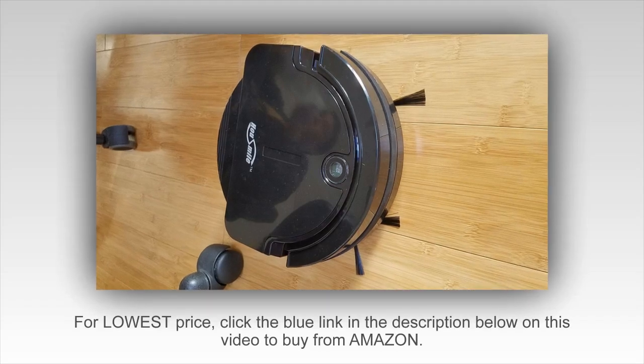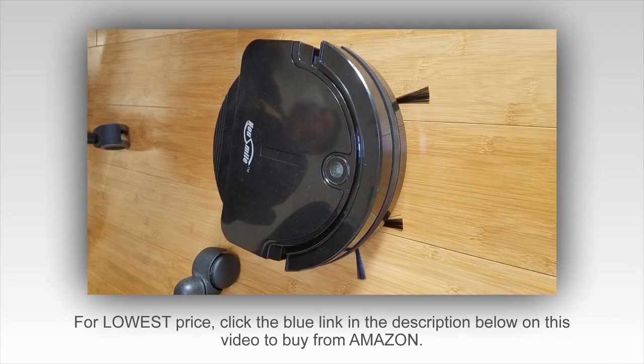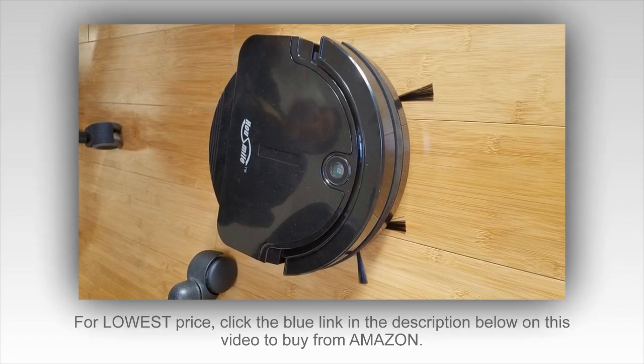Welcome to channel 5 stars. In this video I'll be reviewing the Housemile Robotic Vacuum Cleaner with drop sensing technology and powerful suction, for hard floor and low pile carpet.